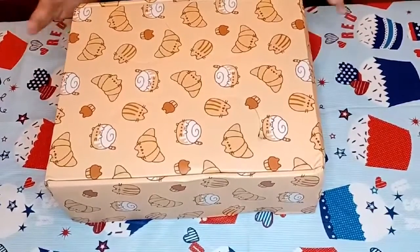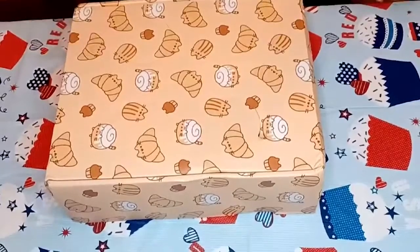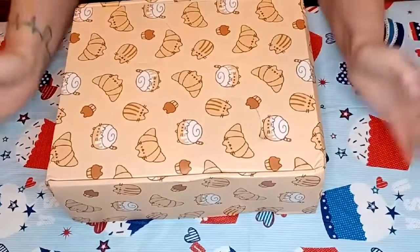There are two separate boxes — there is a people box and then there is a cat box. I get the cat box because I've got cats, but if you like Pusheen and you don't have cats, you can get the people one and get some cool stuff for you.